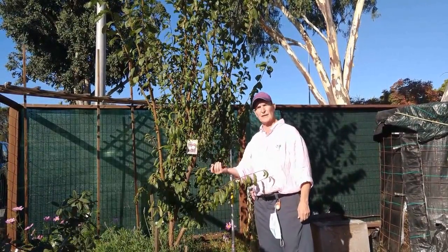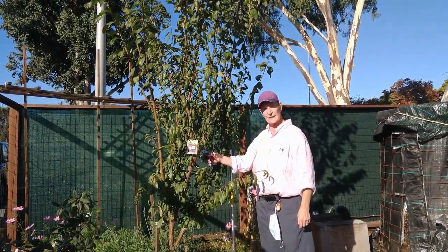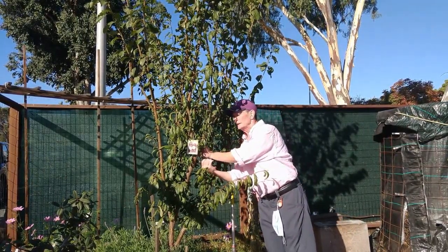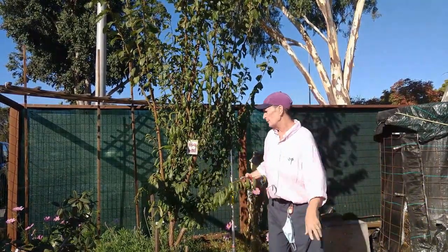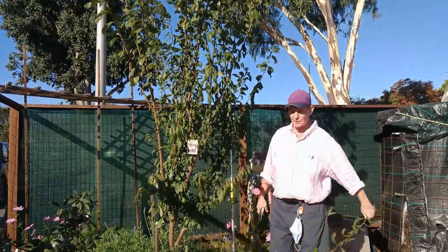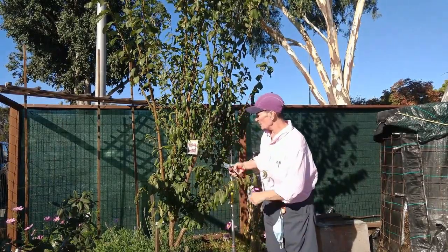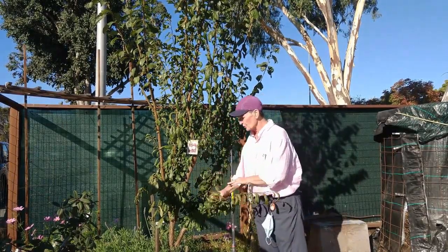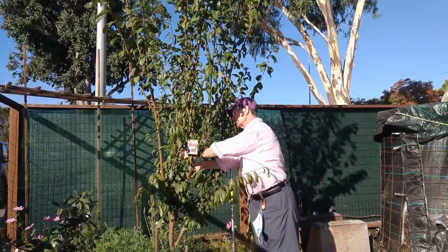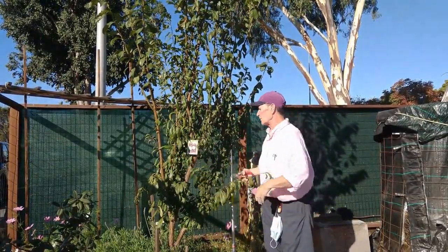This tree is trained to be an open center, so I'm going to clean up some of these inside-facing branches and then do some height control. I'm cutting to the branch collar, and I practice chop and drop — which I recently found out is a permaculture concept — where you just take what you're chopping and drop it.